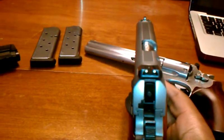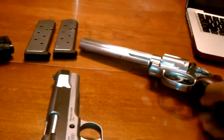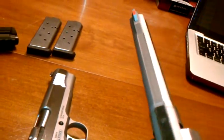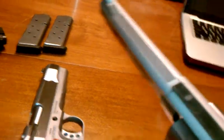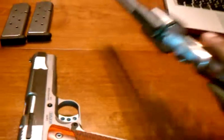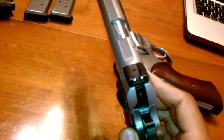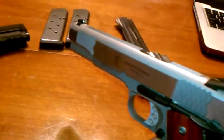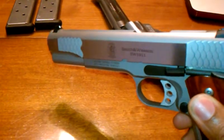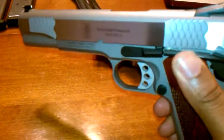The top strap here is serrated, much like the top of the 686 revolver — same serrations. And they work pretty well. Novak front and rear sights, and probably one of the more controversial features of this gun are the Fish Scale Front and Rear Serrations.